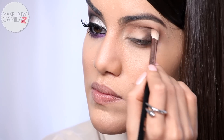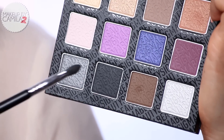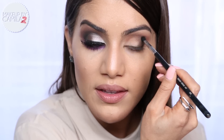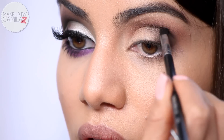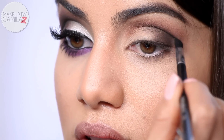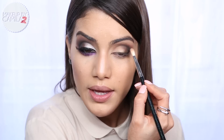Now I'm going to take a black matte shadow - this is Leather Pants - and with a very tiny brush I'm going to apply this on the crease just on the outer corner to start making this eye a bit more dramatic. And of course we're going to blend more - it's all about blending.